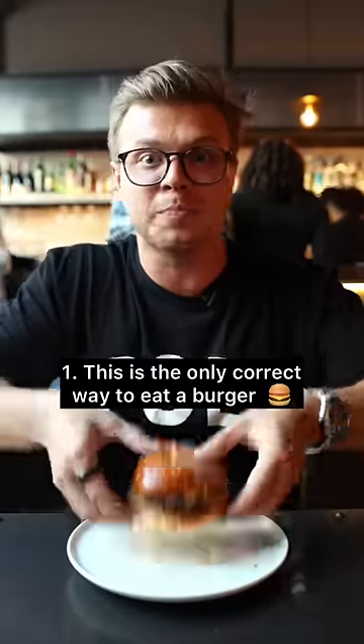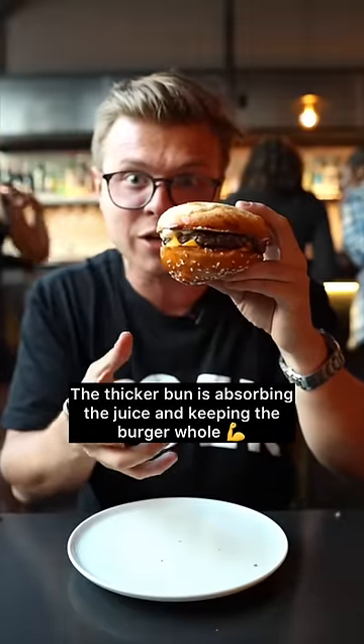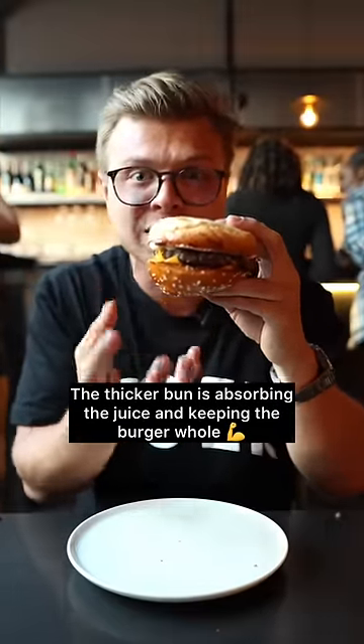The only correct way to eat a burger is picking it up and flipping it upside down so that the thick bun is facing downward and it's absorbing all of the juice in the burger. This way the burger will never fall apart.